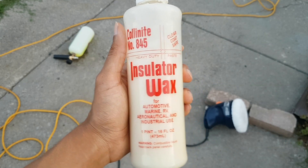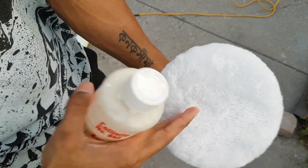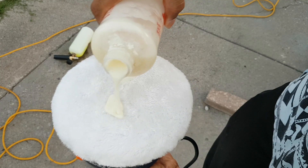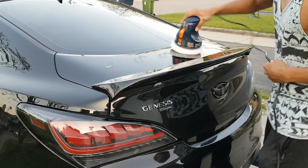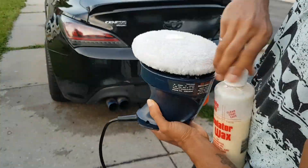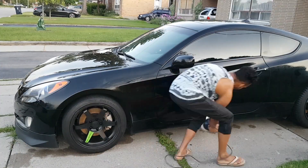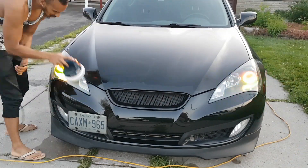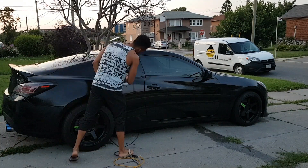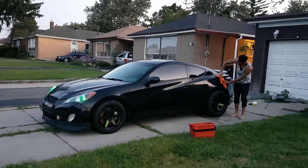This step we are going to be waxing the car. This is our protective layer and our final step. What you want to use is a buffer pad that is really soft to the touch. Just pour some wax on and apply it all over — the bumper, the trunk, the lip, the tail lights, and the sides. You can see how it's glossy and starting to haze — that means it's actually working. Taking this off won't be hard; just take a cloth and wipe it off. It looks so good in person.